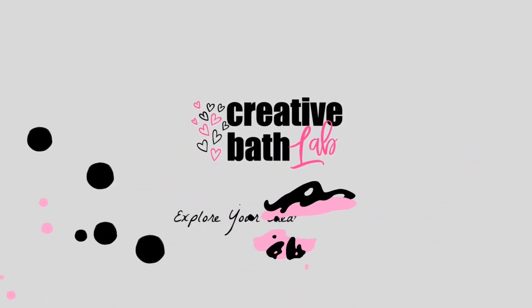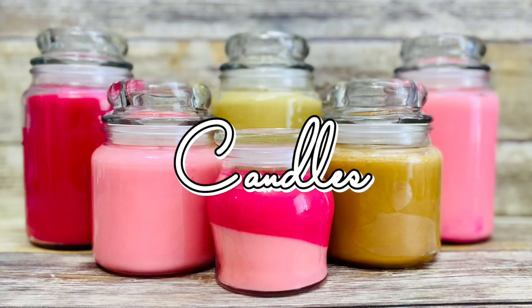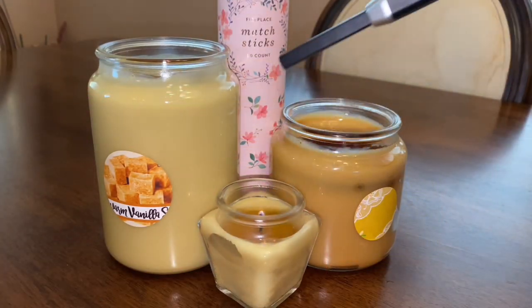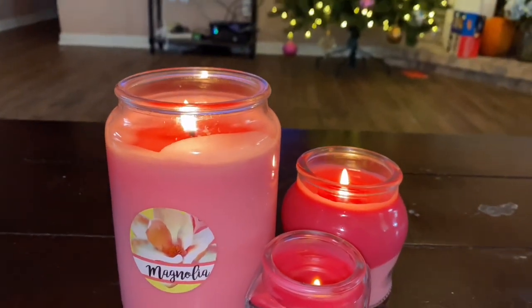Welcome to Creative Bath Lab! Happy New Year's! Today I'm showing you how to make candles. Candles are mainly used for home scenting, but they can also set a soft and warm ambiance.